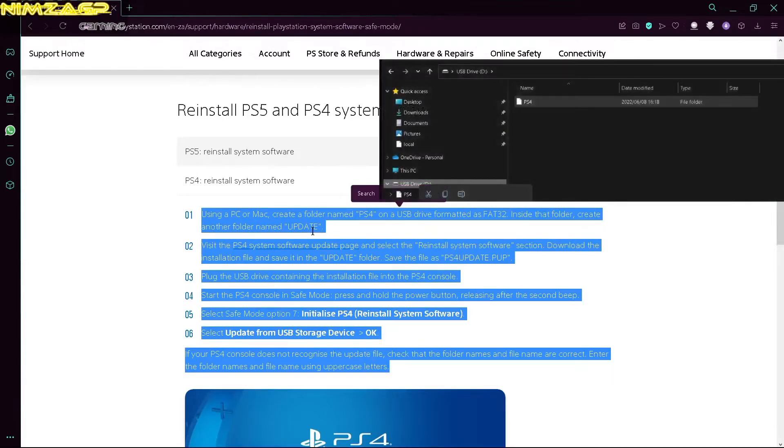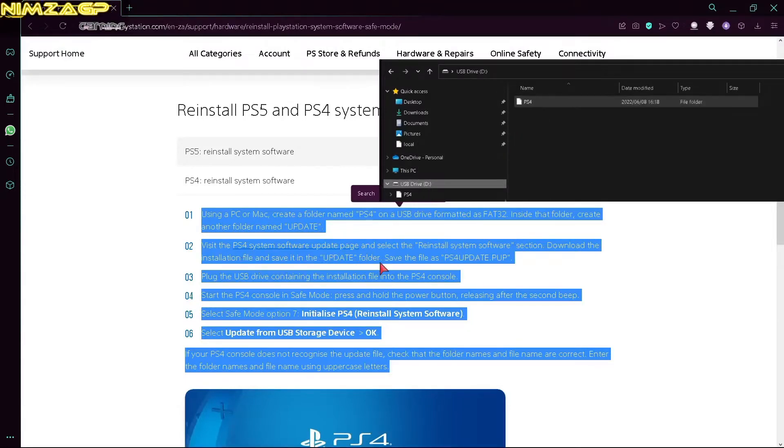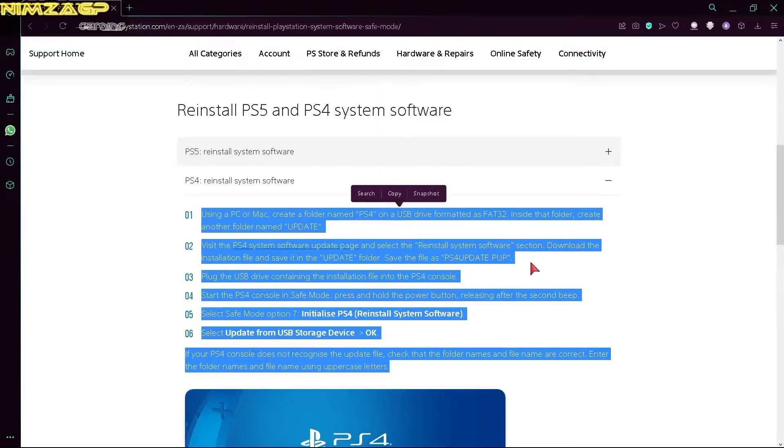First things first — after inserting your flash drive, head over to My PC, right-click on your flash drive, and format it into FAT32. This is very important as this is the format that the PS4 is actually going to pick up. On your flash drive, create a folder named PS4. Inside that folder, create another folder named UPDATE. Inside that folder is where you're going to paste the download file from the website. Bear in mind that each and every folder name is in all capital letters — uppercase.